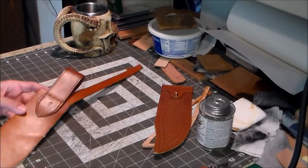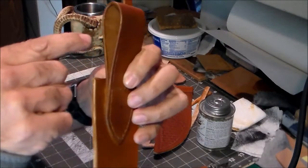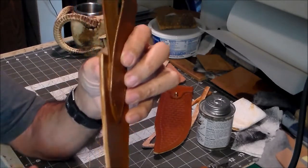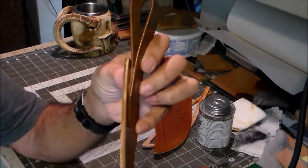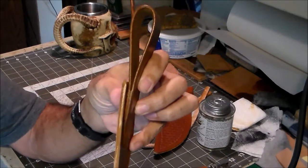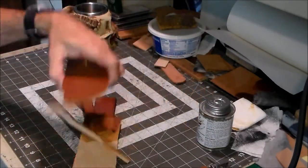I'm getting ready to glue this thing together, but I want to go over something first. I want to show you the way I skived this piece so it'll fit more flush against this piece — see the way the inside piece tapers. I think that just looks better; it looks more finished. It's one of those little details that I keep harping on about.